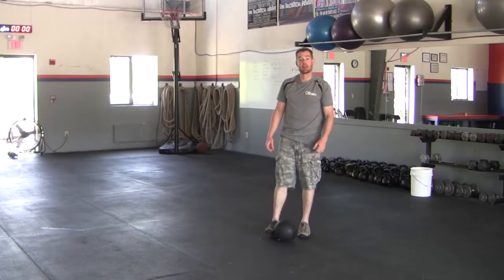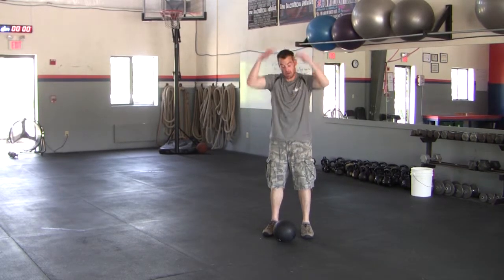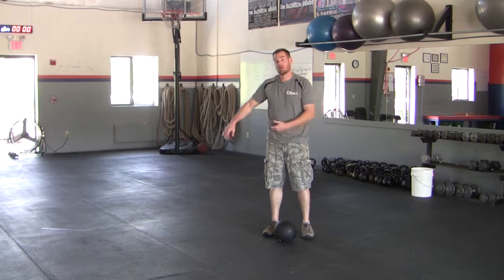This is the medicine ball side step slam. We're basically combining two movements: a med ball slam with a lateral lunge.